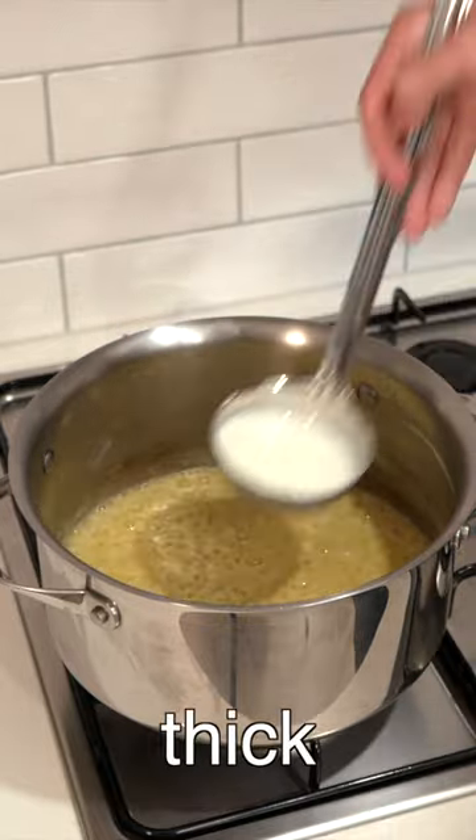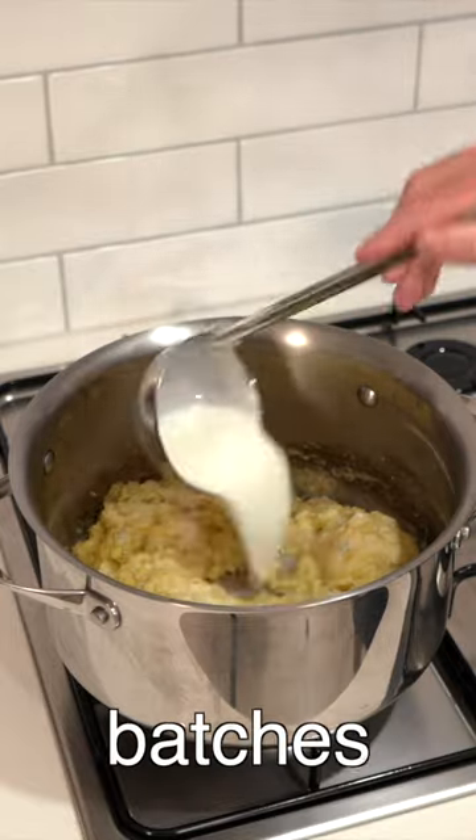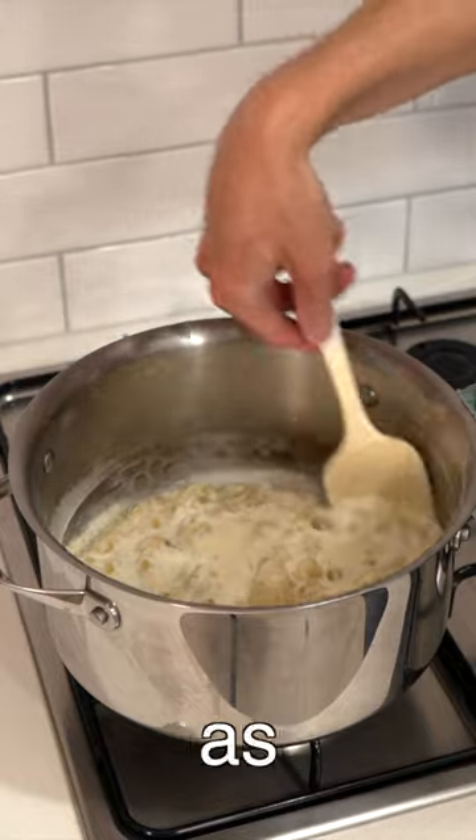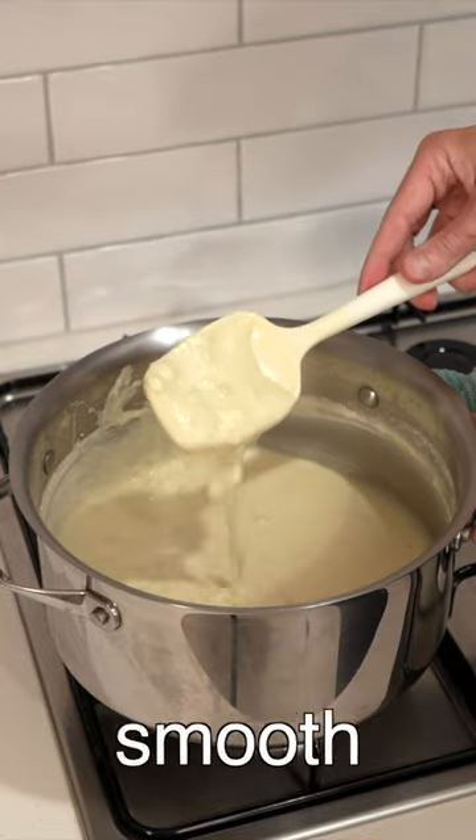Mix this really well until nice and thickened, then add in the milk in batches until this thickens up, until you get to the last part. Then add in all of the milk as well as the cream. Continue mixing until smooth then remove.